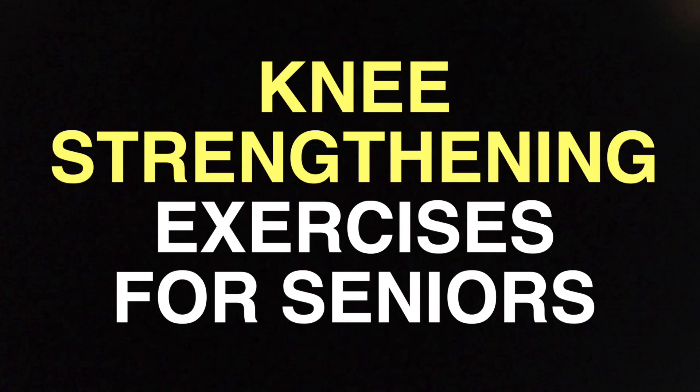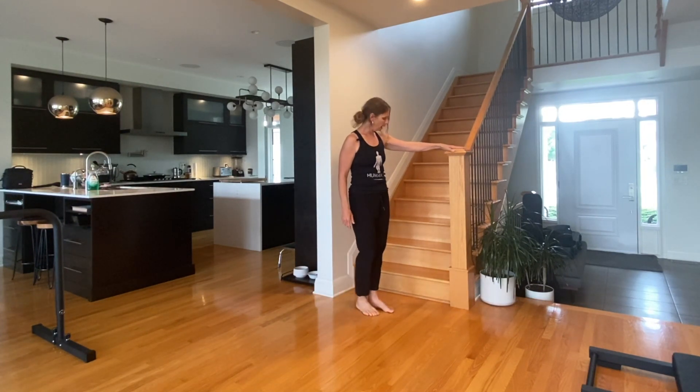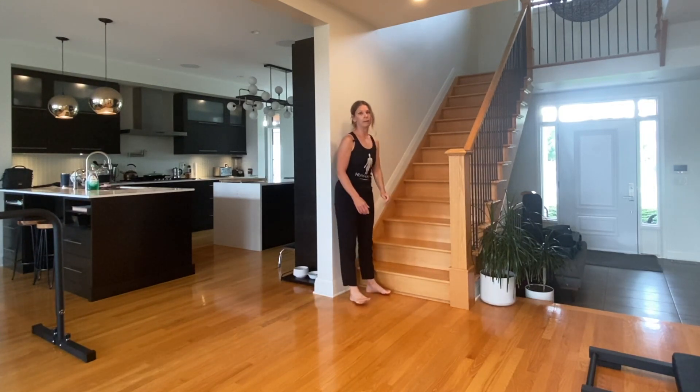Hey guys, Mandy here from Human 2.0. Today we're talking about knee strengthening exercises for older adults and seniors. These exercises are very basic — whether you're a beginner to fitness or mobility, or just someone who wants stronger knees, these are for you. The only equipment you'll need is ideally a post and one step, plus a little wall space. Grab some water and let's get started.